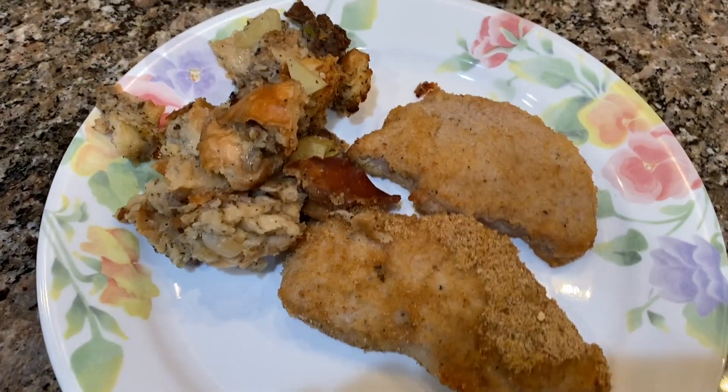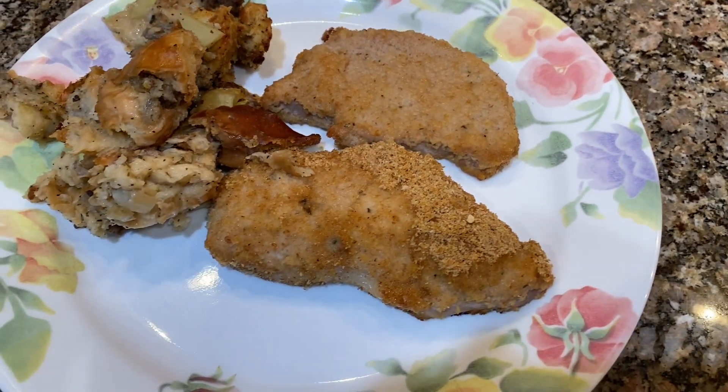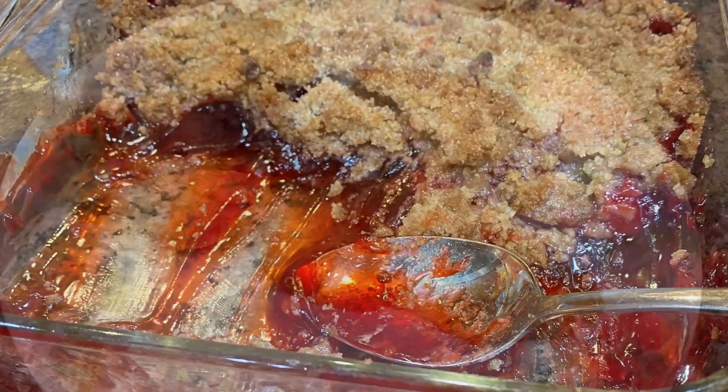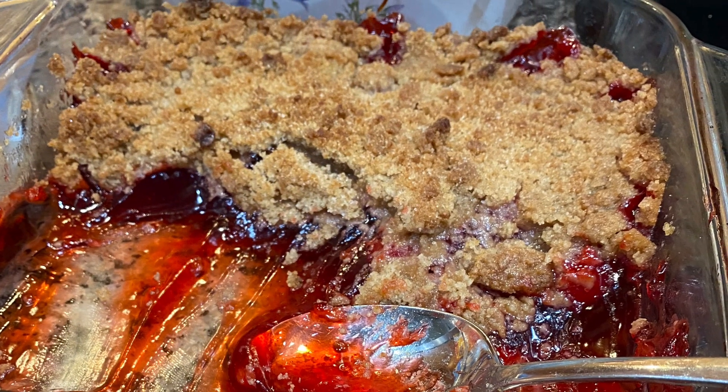Here's my dinner. My husband had potatoes; I didn't. It was delicious. Then we had cherry crisp for dessert about an hour later with some whipped cream on top, and that was delicious as well.